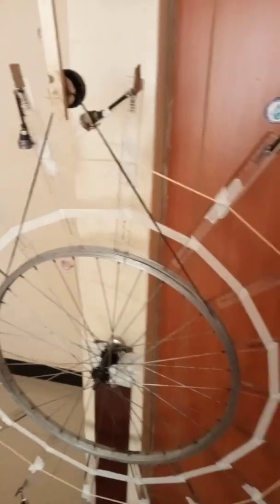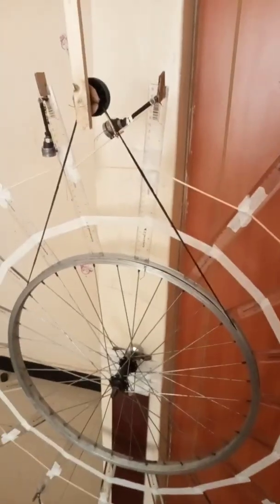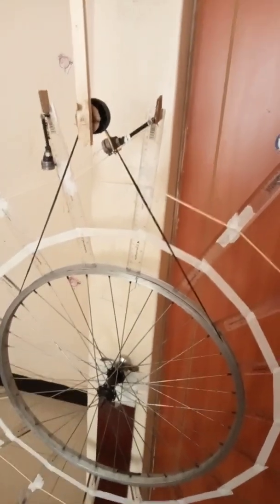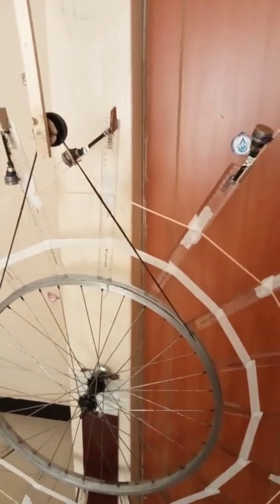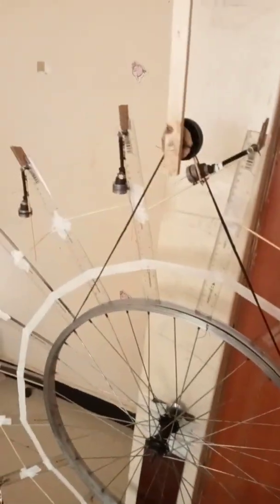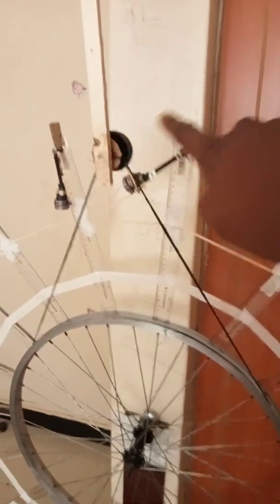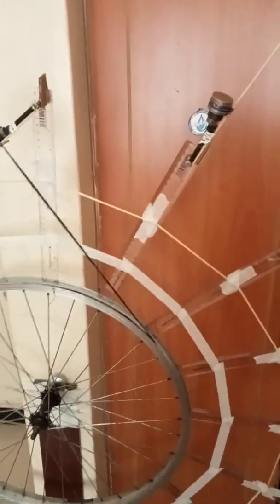From a mathematical model that I have developed using trigonometry and also using Microsoft Excel to estimate the resultant moment, I have found out that the resultant moment is dependent on the number of weights used around the circumference of the wheel. Here in this case, I have a total of 18 weights around the circumference.